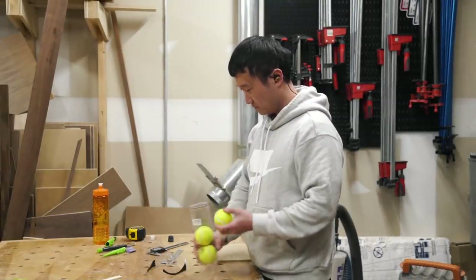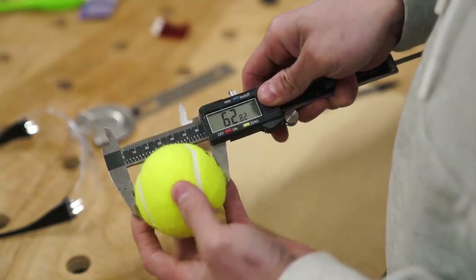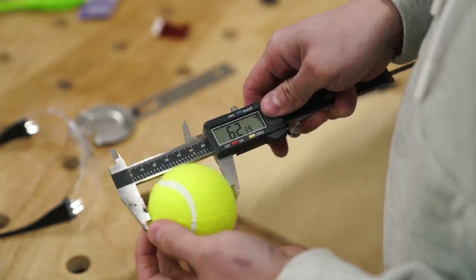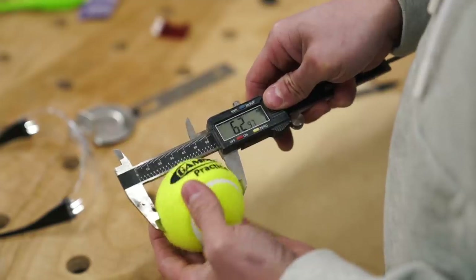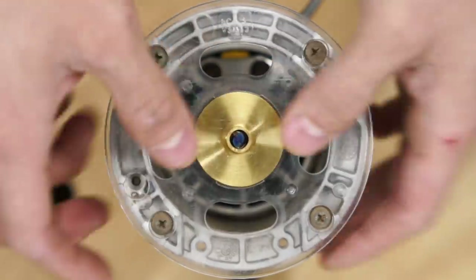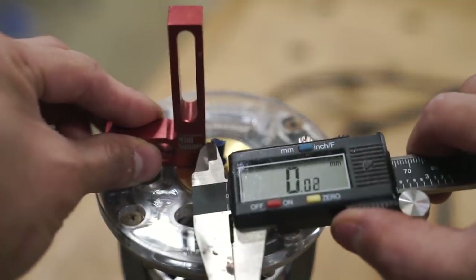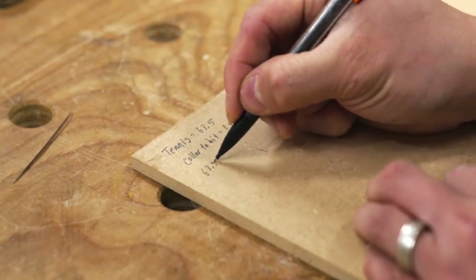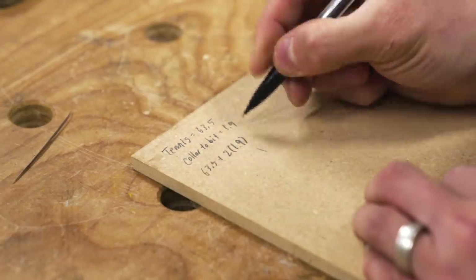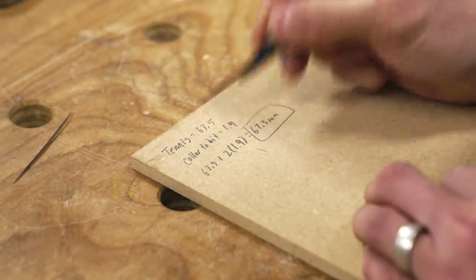Alright, now it's time for what I think is the best part of the build. Someone out there might have a better way to do this, but I didn't find it, so this was how I did it. I first took a measurement of the diameter of the ball using my calipers. Then with a quarter-inch bit and guide bushing installed in my router, I took another measurement between the bit and the outer diameter of that bushing. And whatever that second measurement is, multiplied by two, then added to the diameter of the ball, is the diameter of the circle I'll need to cut for the template — which I'll use to guide the router for cutting the groove that the tennis ball will sit in.